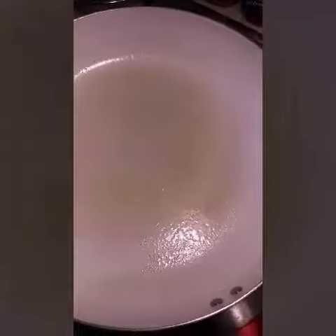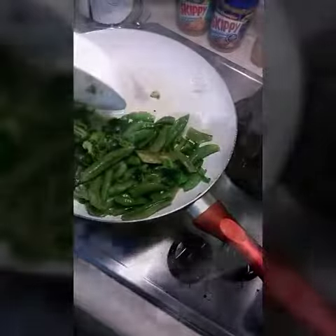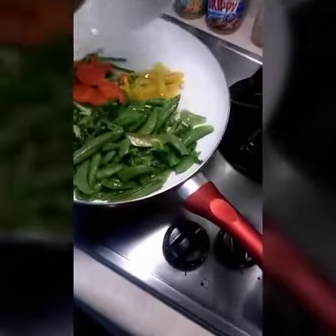We already sprayed the pan with olive oil. We're adding asparagus — good job. To add some color, we have some carrots, and we also have some yellow bell pepper.